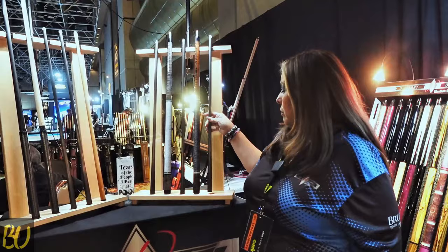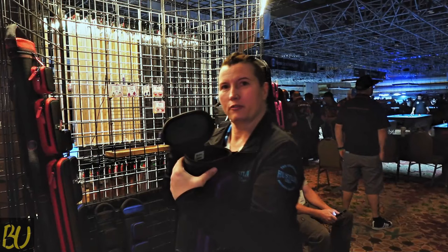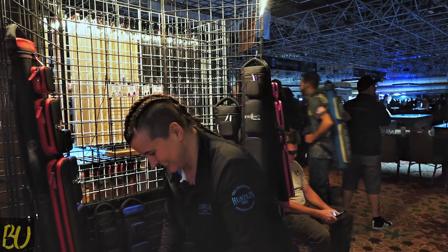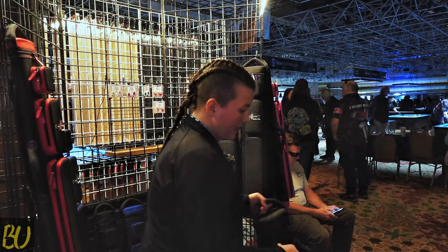Oh, there's a beautiful purple and black JB Case with the Jerry Olivier logo — 4x8. Lifetime warranties. And the best part, they have the backpack. This one's pretty sick, actually, and they're lighter than the big leather ones.